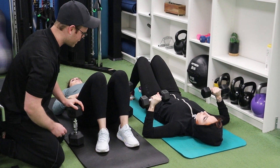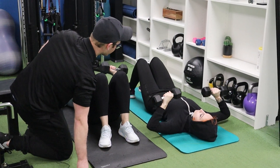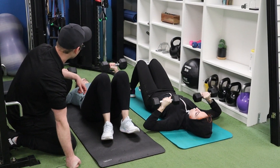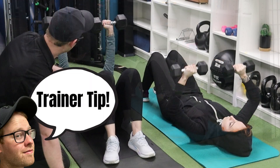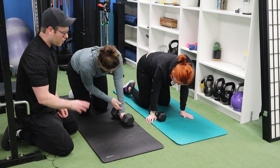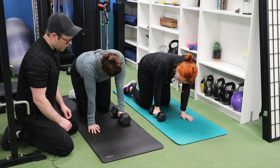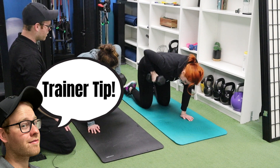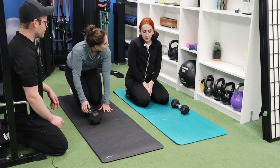We're on to round two of the dumbbell floor press. They told me the difficulty was pretty much medium, so we're keeping these weights and sticking with 15 reps. Looks like they're struggling the right amount — we're in good shape. Make sure you can always check your multiple clients' form. You have to be more careful when planning your exercises when you're training multiple people. For round two of the rows, Margaret's weight is a little bit heavier because it was too easy in round one. Because I asked Margaret how the weight felt, I knew to adjust — ask your clients lots of questions.